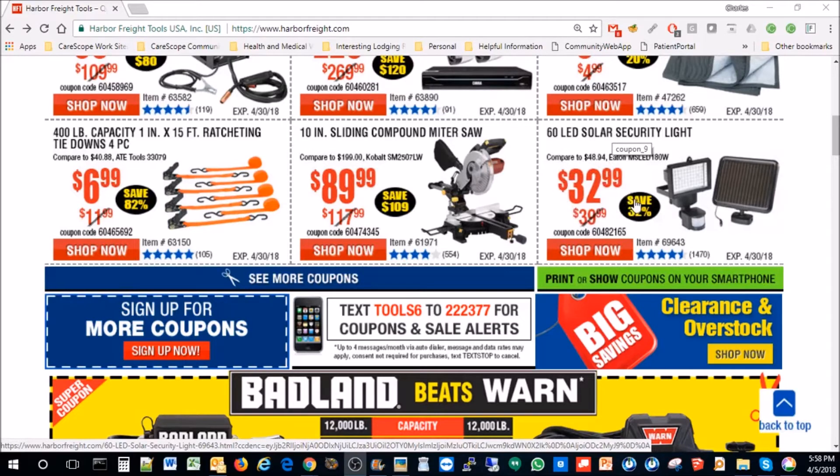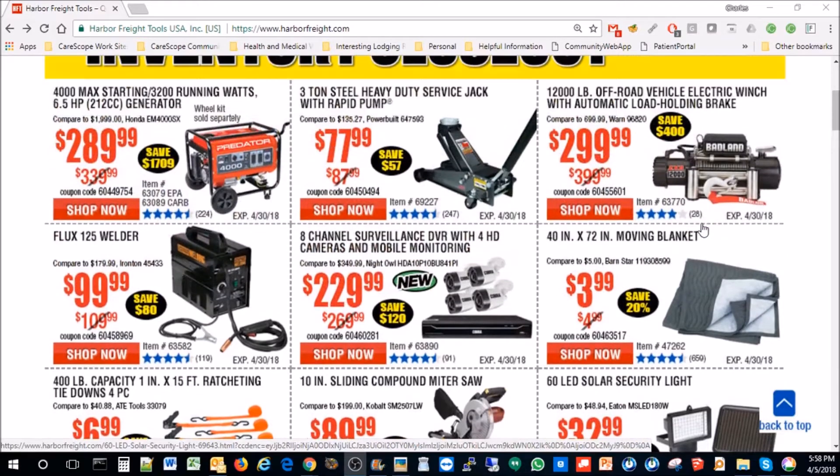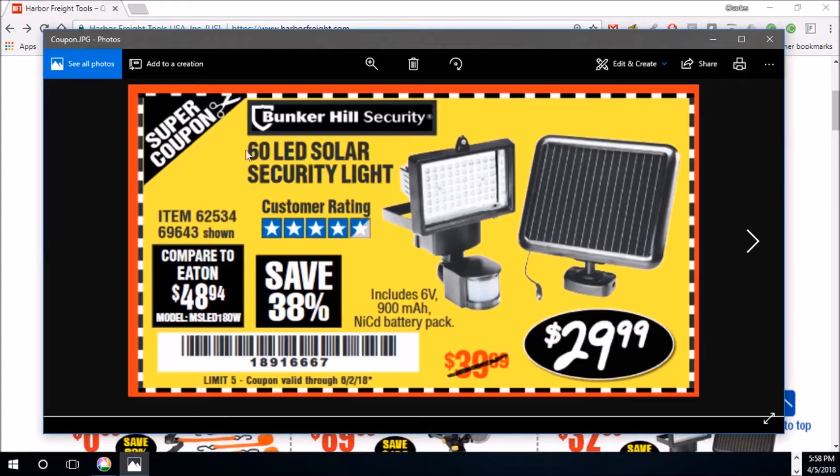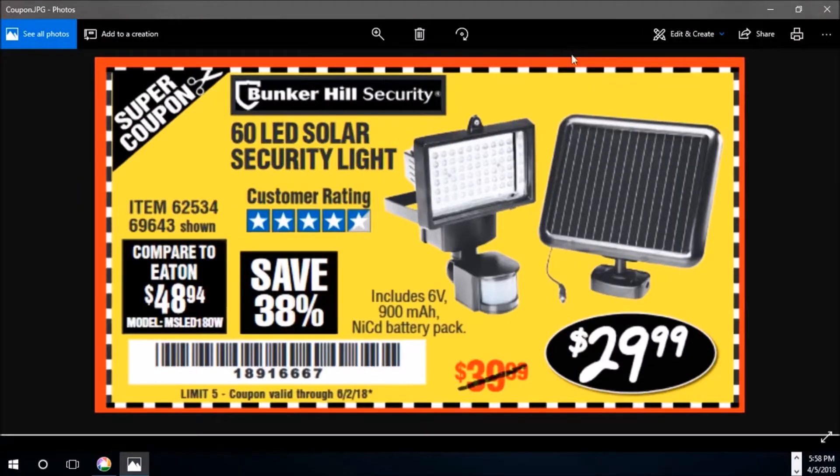You can usually find it for $39.99 or less. In this case it was $32.99 on sale right now. However, I found a coupon code recently and the coupon put even more off on that particular device, so I ended up paying $29.99.